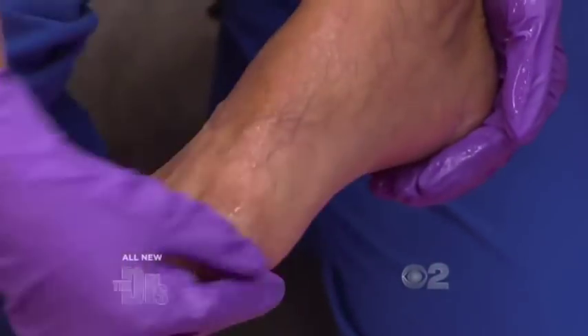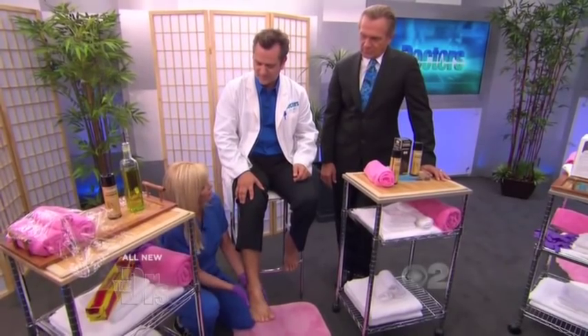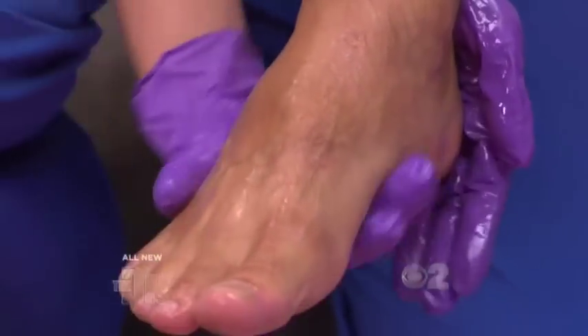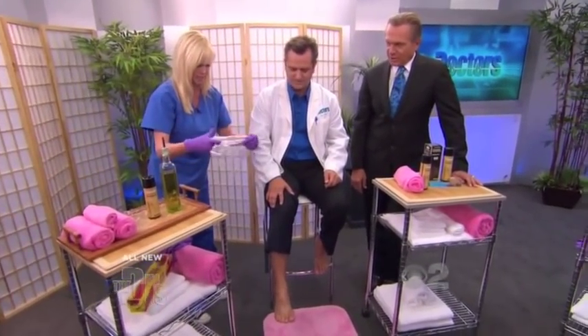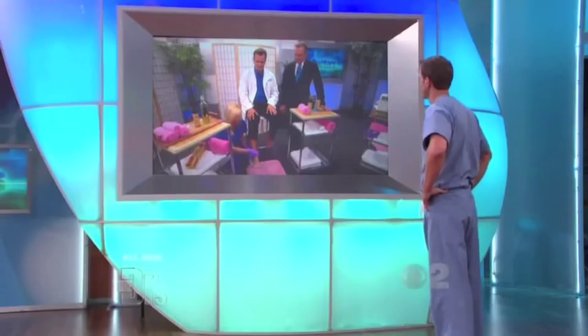If you have chronically dry skin, keep a big bottle of olive oil in your shower and use it as soon as you finish, right before you towel off. Put a little bit of olive oil all over and then pat it dry with your towel — it seals in the moisture and keeps it nice and supple. Just make sure you have a no-slip pad in your shower, because it's very easy to fall.